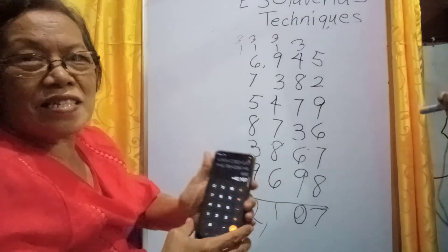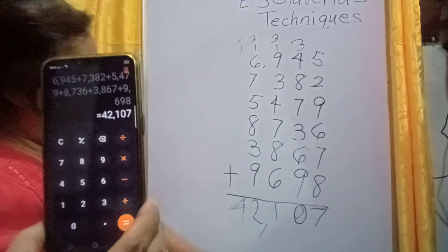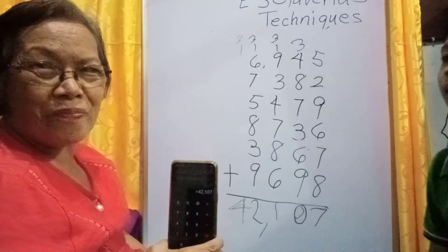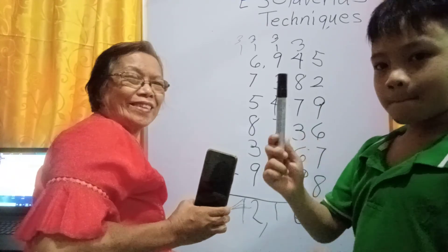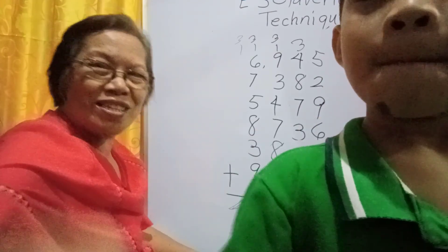Correct! The answer is 42,107, and the same with the answer. So the answer of Gab is correct, within a minute only. See, that is the power of E.S. Cleveria's technique — so try it also. Thank you, Gab, very good job. Thank you for watching.